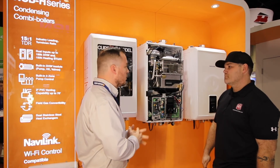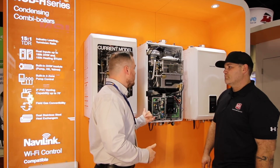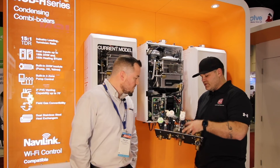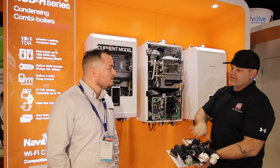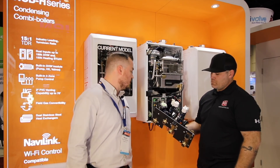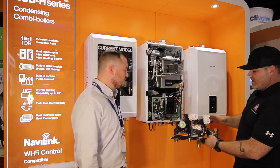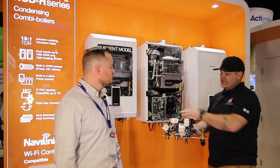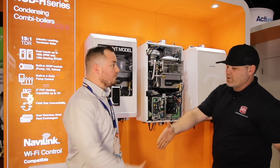Most importantly: TDR. Short cycling and all those things can happen, but we now have an industry-leading turndown ratio of up to 15 to 1, with a minimum fire of 13,500 BTU. That's impressive for a combi. This whole module is removable and serviceable if anything were ever to happen. Water quality issues will probably be what gets serviced — the flat plate — way down the road. Everything about this is easier serviceability, quicker serviceability, and making life easier for the contractor. The pump fits right on there. Very cool new design — fully redesigned, with the three-way mixing valve that's a different valve altogether, but easier to access and a bit larger. Thanks, Phillip!